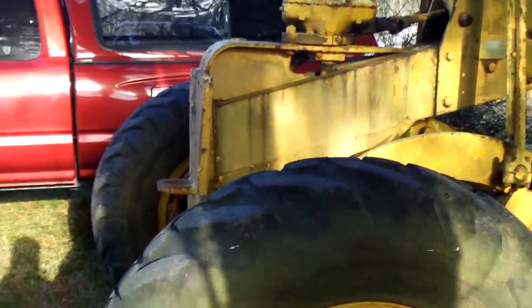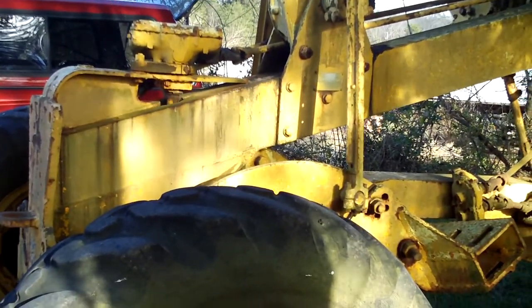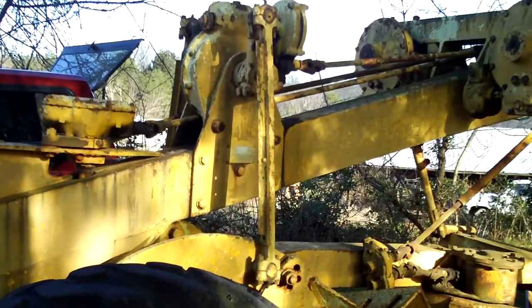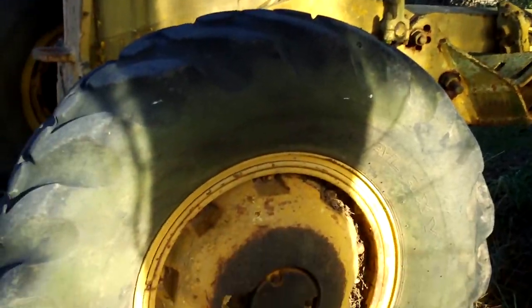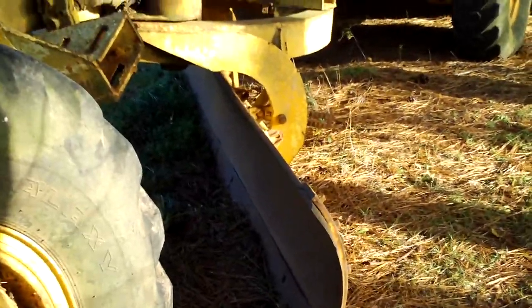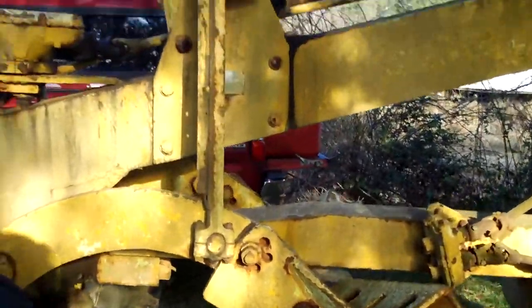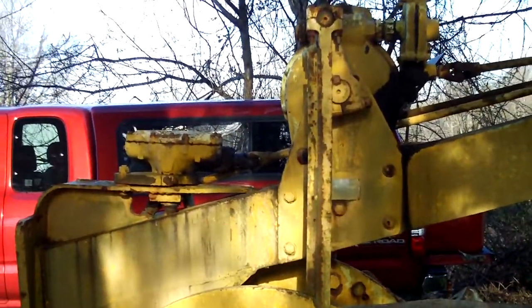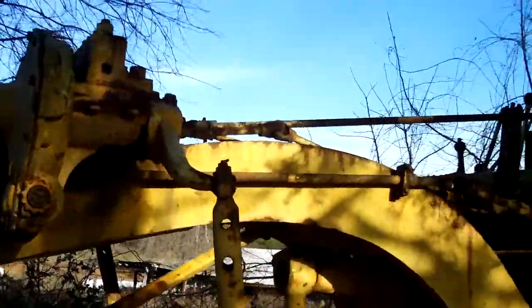So I was able to find one. It's an old 1952 or 1953 Adams Corporation. It has a 12-foot moldboard on it with a scarifier, and also has no hydraulics whatsoever — it uses gear boxes and dry shafts.